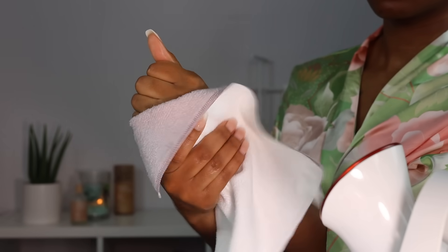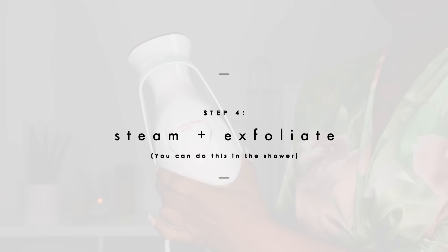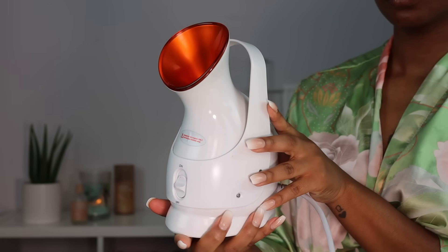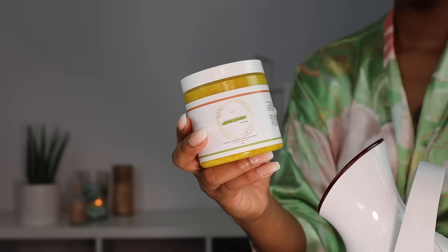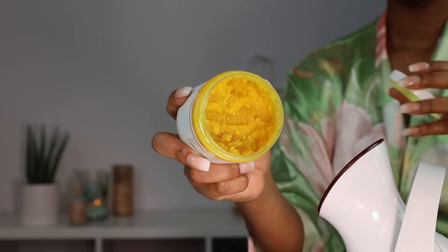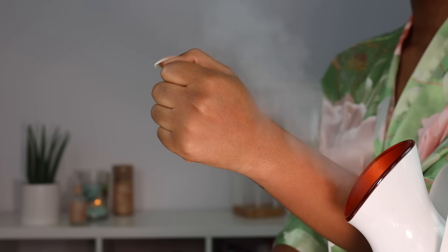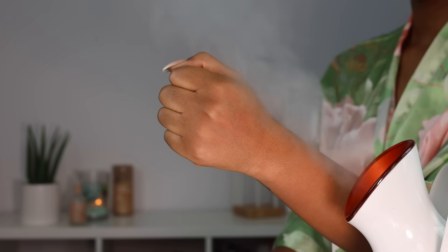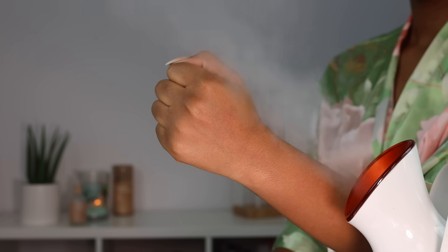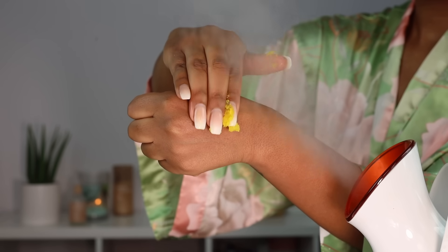After rinsing and drying, we're getting into the real pamper part. If you do any type of hair removal down there, it is super important to exfoliate the skin. I'm going to grab my Dr. Dennis Gross facial steamer — you can use any steamer of your choice, or just do this in the shower and let the steam get to your bikini area. I'm also going to use this Yoni Polish by Souvenir. Exfoliating is super important after any type of hair removal because it helps get rid of ingrown hairs and prevent razor bumps, and it just leaves the skin feeling nice and smooth.